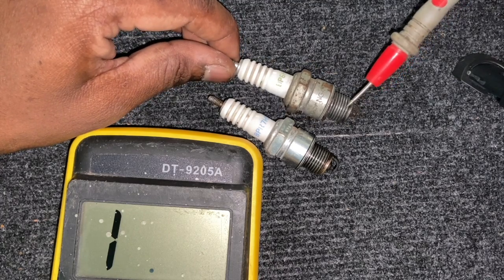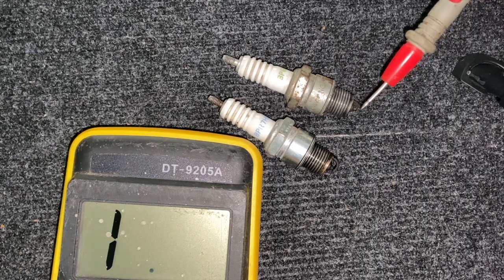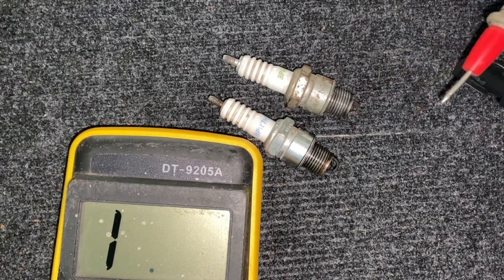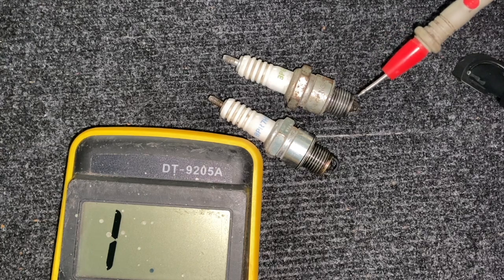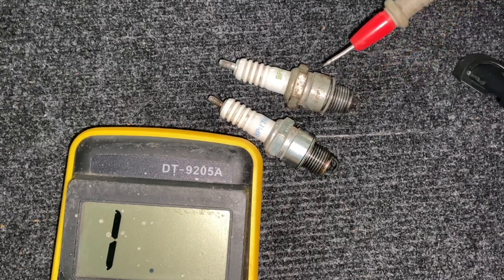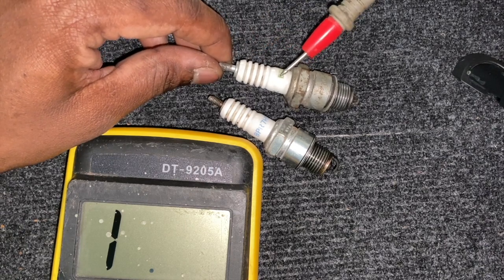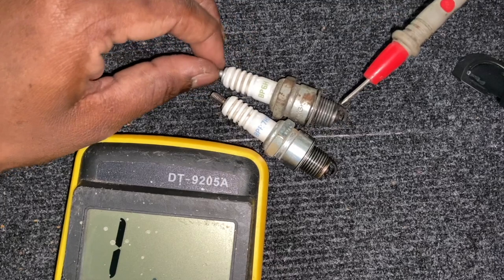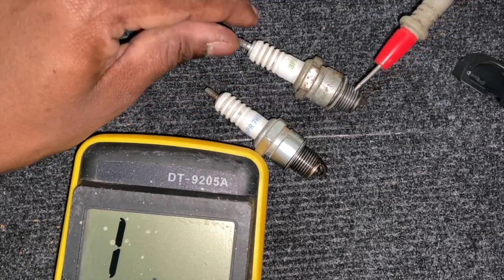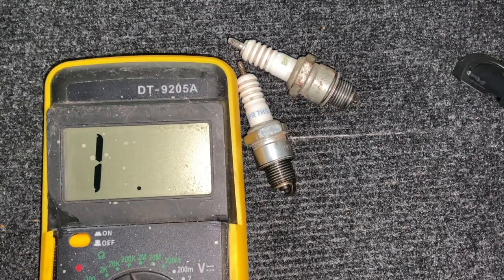Even though I can tell right now without testing that this plug is not good, the funny part is it will still create a spark when connected. Most people see the spark and think the plug is fine, so they chase the CDI, the rest coil, the high tension coil, and grounds on the bike — without checking the plug. Since around 20,000 volts come through this electrode, even if there is a break inside it will still jump and produce a spark. The only difference is the spark strength — the bike might not start, or it might flutter or misfire. So the plug is the first thing you should check.